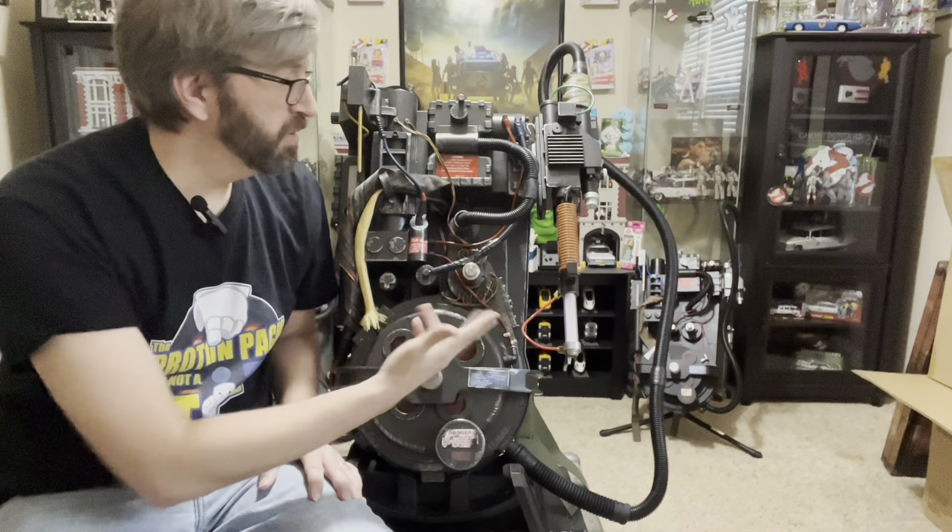This isn't to bash it — this is me looking at it analytically as someone who has built a full-size pack. On the ion arm end cap up here, there are supposed to be a couple of socket head cap screws that screw it in. With this being blank, it just looks too plain. That might be one of the modifications I figure out how to make. The ion arm just pops on and it's not a snap-on type thing, so I might find a way to hide some screw heads in there to make it look correct.